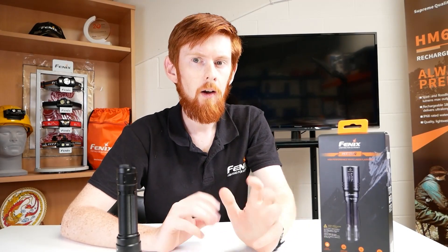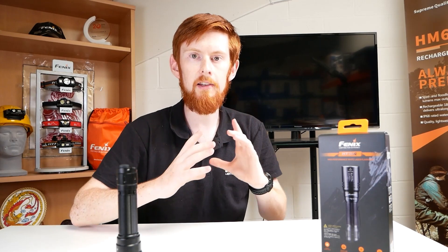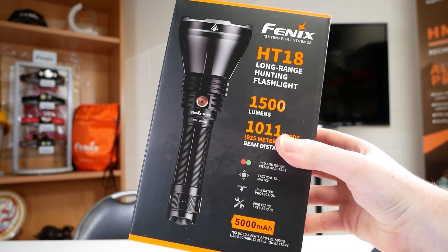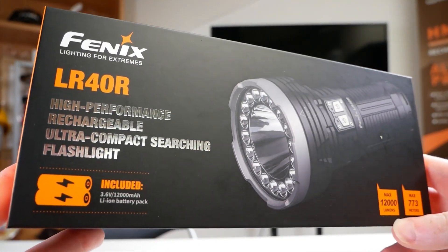So who might use this light? Well, it's quite a niche market. Whilst it does have such an incredible range, it doesn't have much spill light. Because of this reduced spill, it might be a bit limiting in terms of search and rescue roles — if you're looking over a vast area but all you can see is a small spot of light, it might take you a long time to spot a casualty. You'd be better off using something like an HT18 or NR40R, which has great range but also a good amount of spill light.